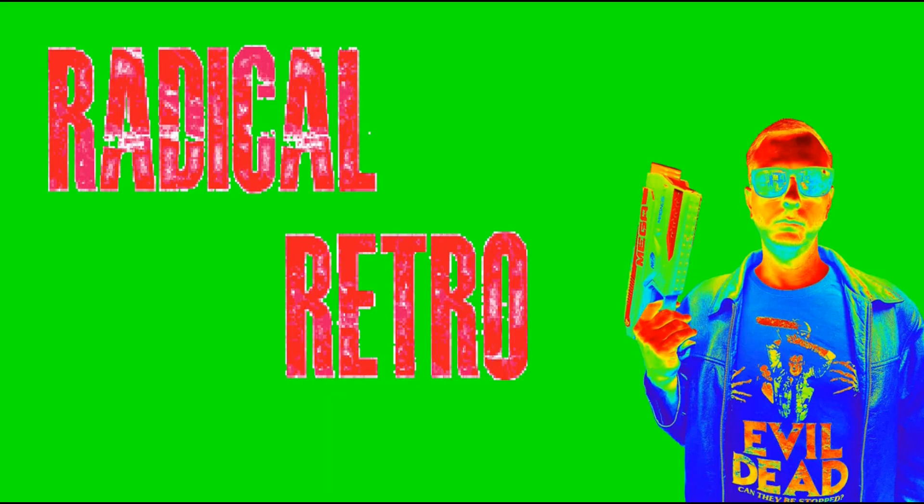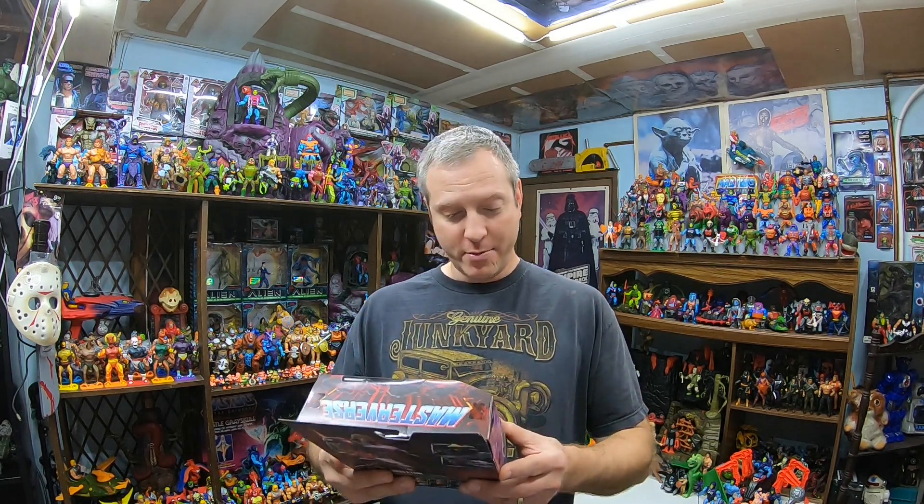Hey guys, Trent here coming at you with another video. I really need to get after ripping into some Masterverse boxes, so let's continue that. Today we're going to do Revolution Skeletor. Welcome to my channel — if you like what you see, please like, comment and subscribe for more great toy videos, 80s, 90s nostalgic videos and things of that nature.